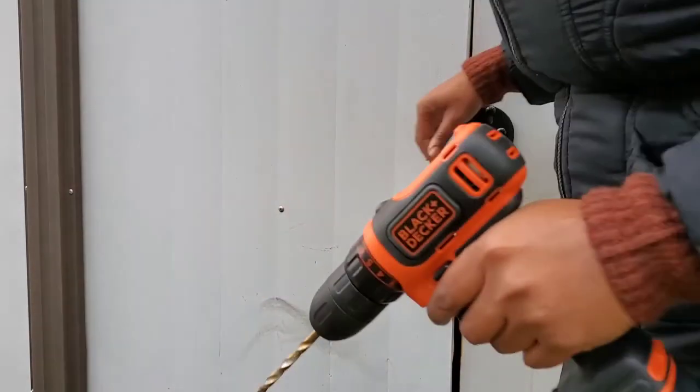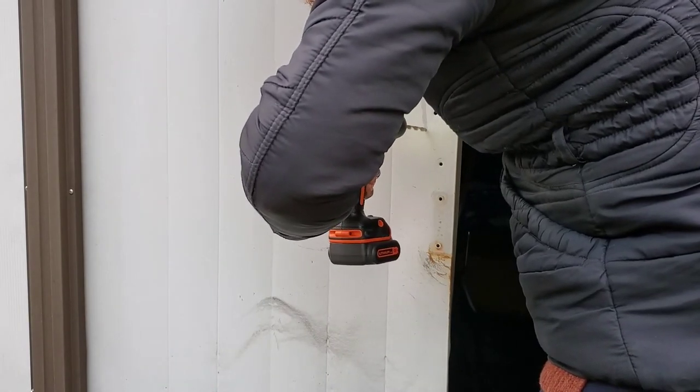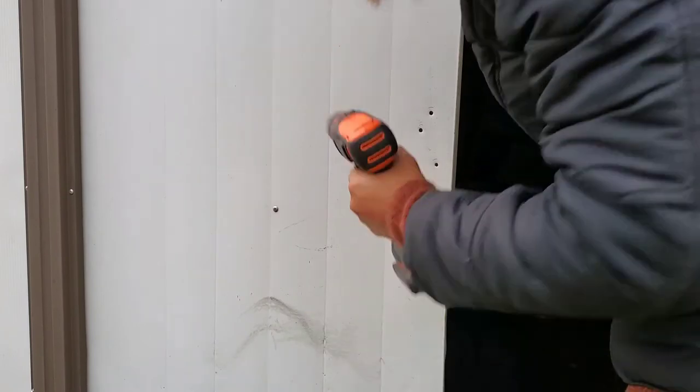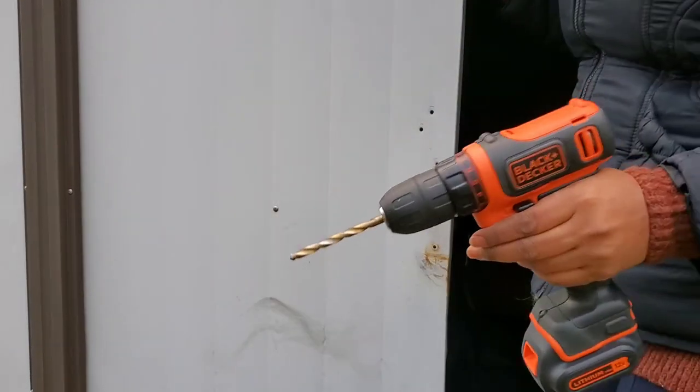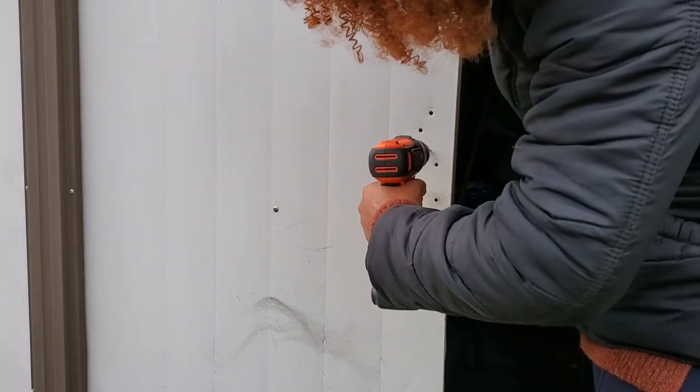Okay, so let's try this again. And then I'm going to make the last hole. These were from the old lock and that was there when I came here.